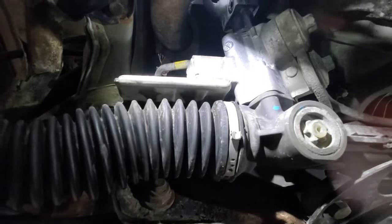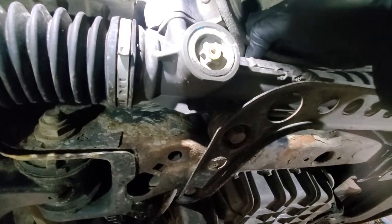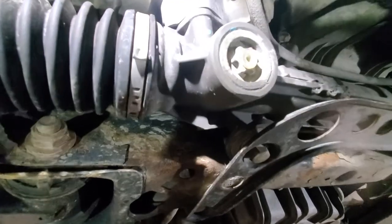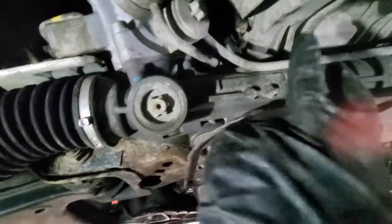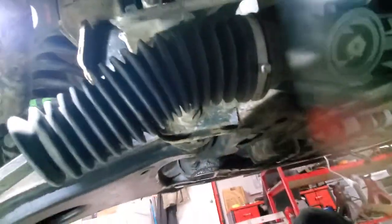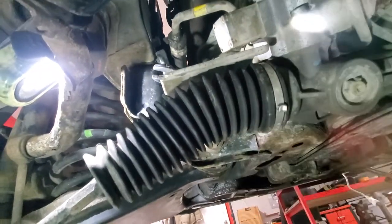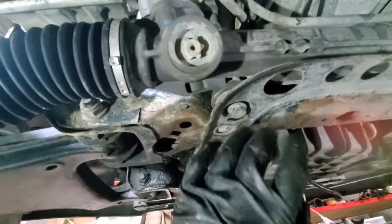When we remove the power steering lines it will start dripping fluid, so we don't want to be laying under here. We'll remove the 16mm bolt first, then remove the lines, then go to the other bolt on the other side. I'll use an impact and a wrench on top to get this bolt out. There's not much room up there, so I ended up feeding the wrench from that side — it goes along the steering rack from the driver's side.